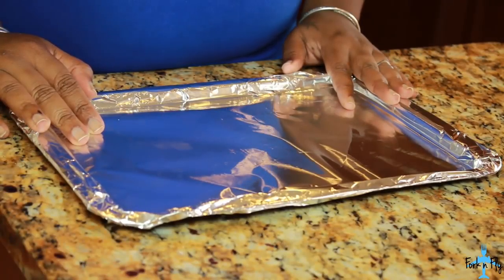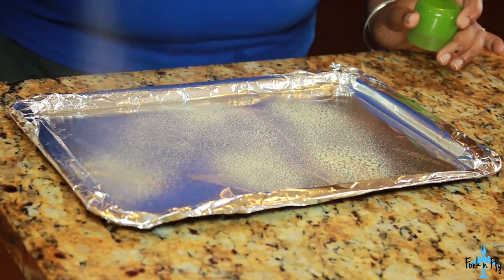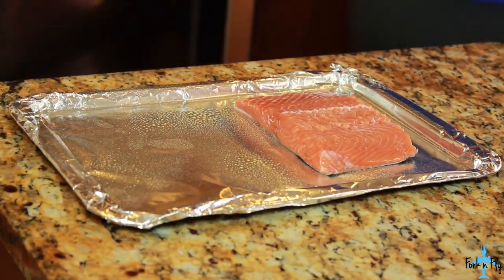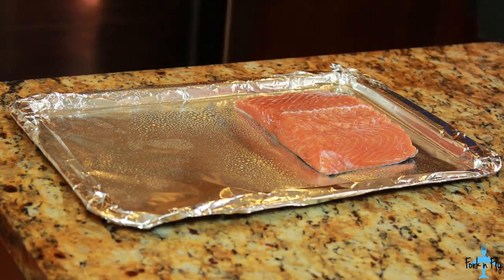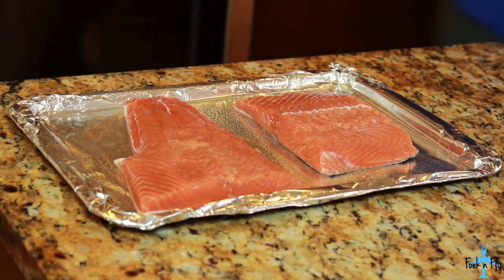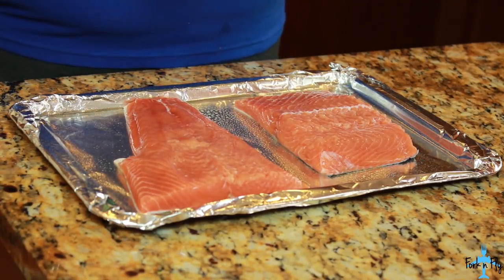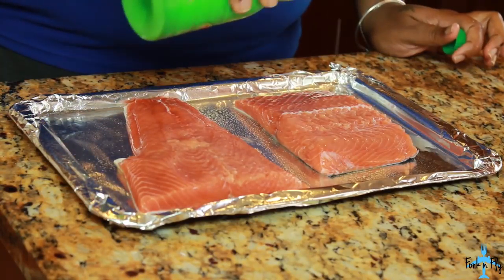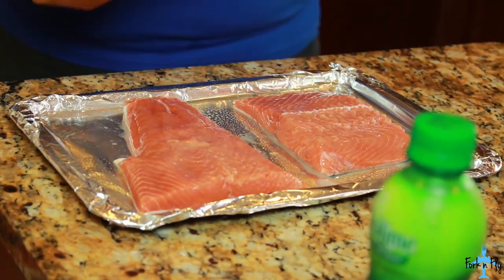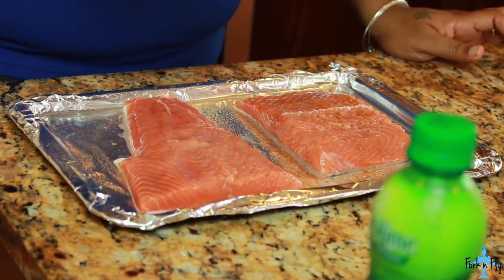Set your oven to 375, then take your pan and you want to spray it with some non-cooking spray. I bought some salmon from my local market. Just place them on there nicely. What I like to do is add some lime juice to the mix, just sprinkle some. And then I also like to add some Obey to the salmon itself.